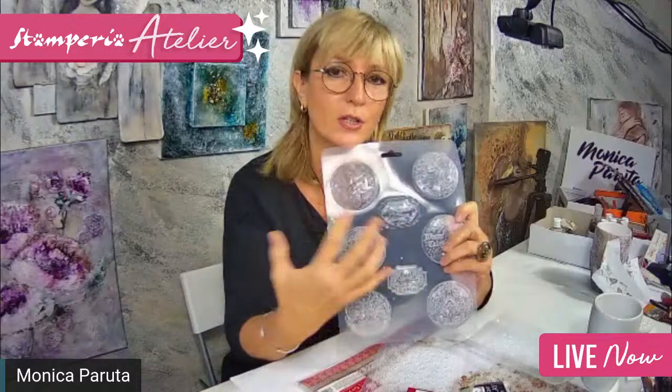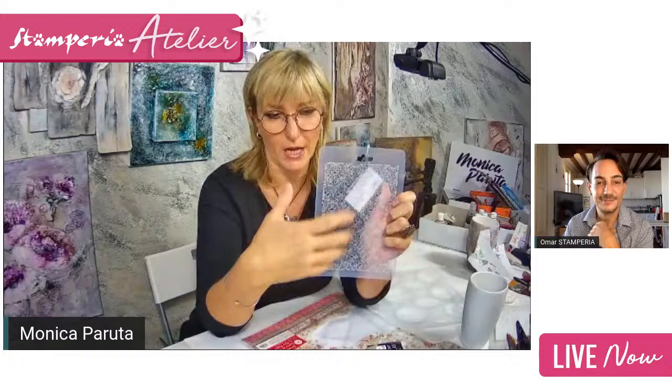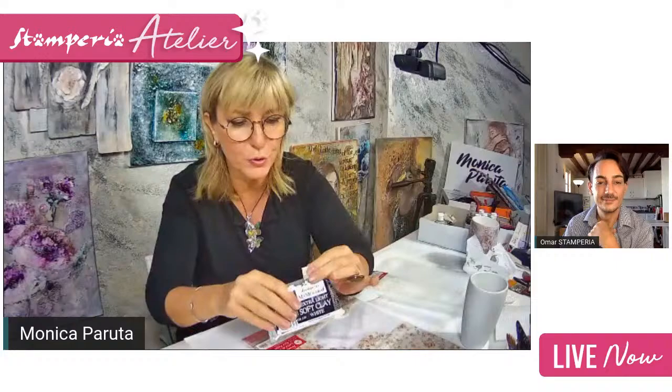So soft clay is a very very light clay you can use especially with molds — these are our maxi molds. We have many in the collection and every time we have new ones, coordinated with the papers and other things in our catalog. We also have impression molds for texture, which we already used last time. I'm going to show you immediately — let's try first with the maxi mold.